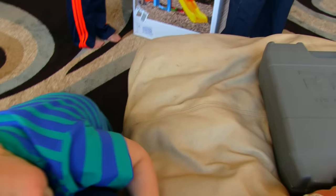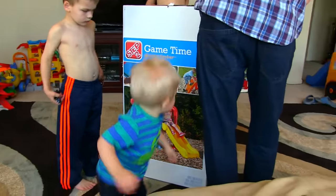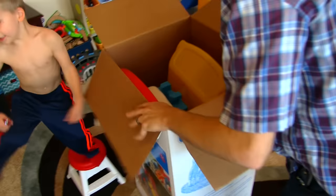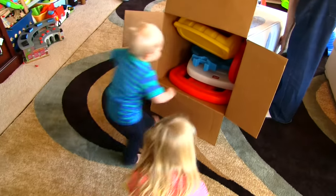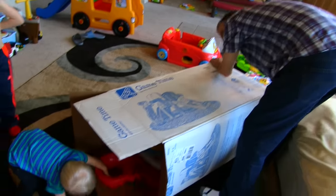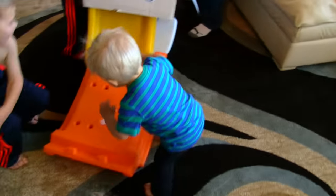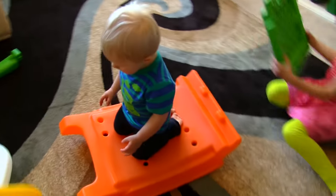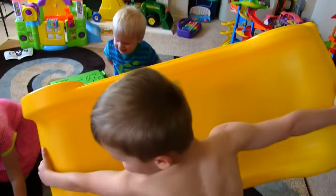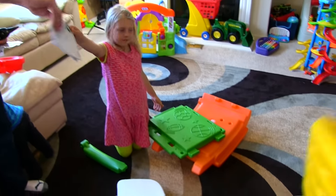Are you excited? We're going to open Michael's Game Time Sports Climber today. There you go. Okay, let's put it together.